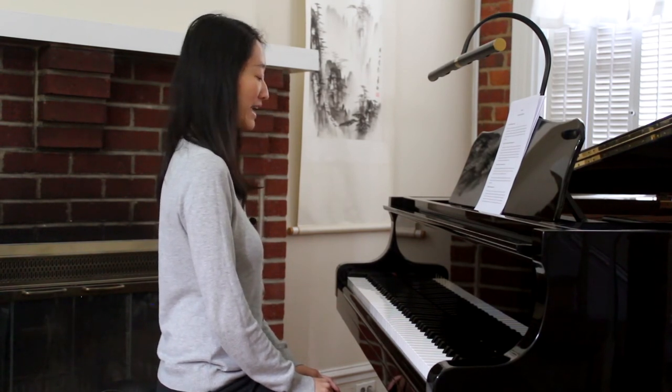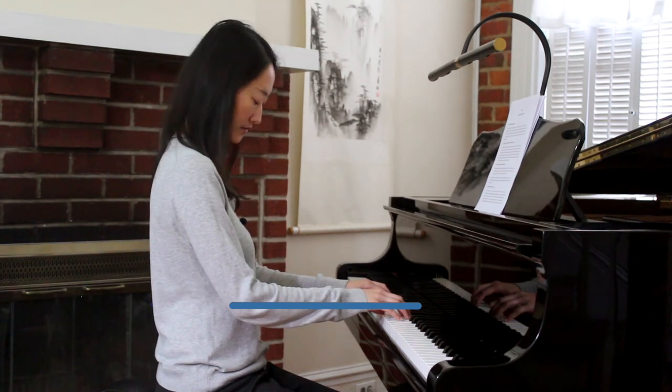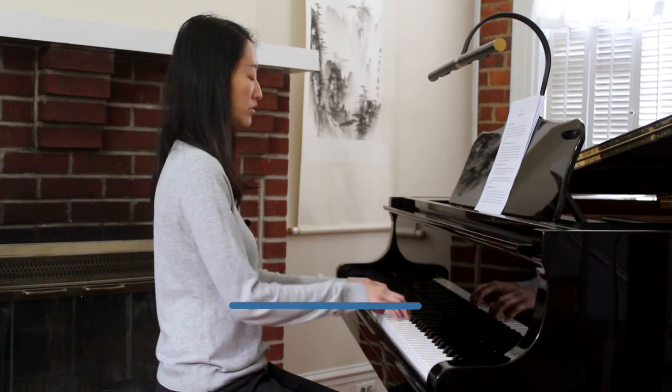Now go ahead and place your hands on the keyboard. Your forearms should be level with the keyboard, parallel to the floor. Your elbows and upper arms should fall freely from the shoulders.